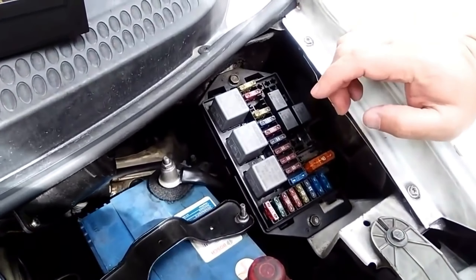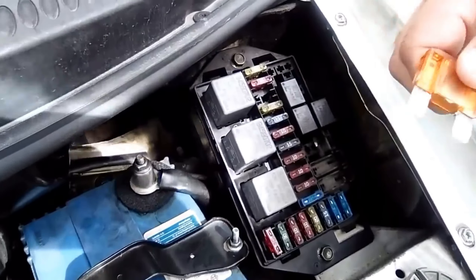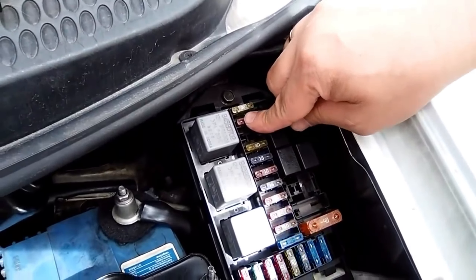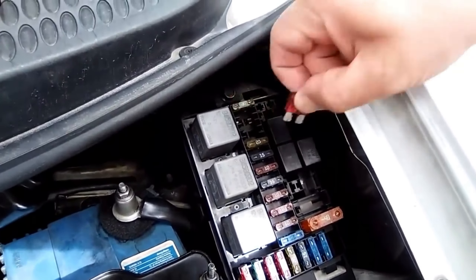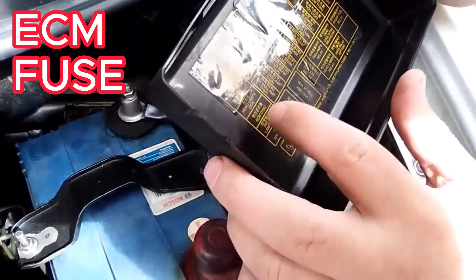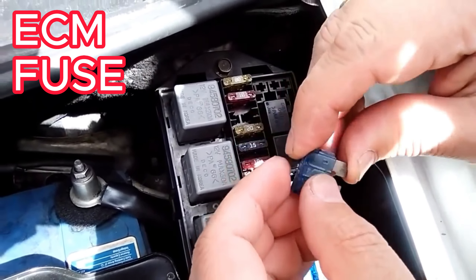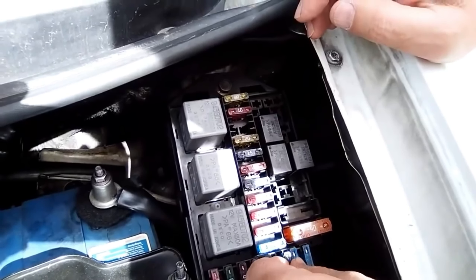There are three main fuses we must check in the fuse box: the general fuse, the fuel pump fuse, and the computer fuse — we check the one that says ECM. Without these three fuses in the electrical part, the vehicle will simply not start.